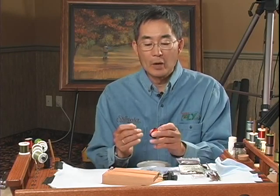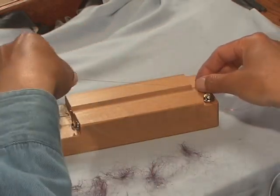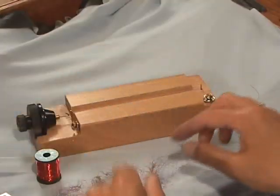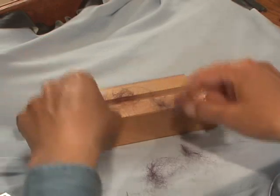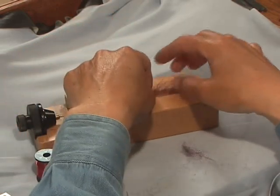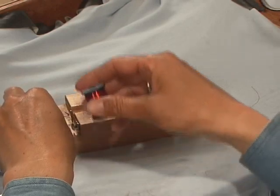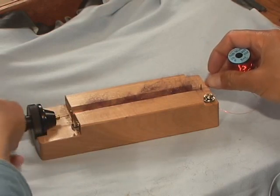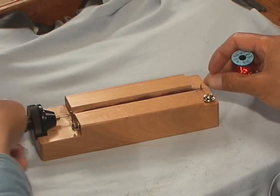I'll now demonstrate the use of the dubbing block. We're going to take red, medium, soft copper wire and hook it around the post, then back around the hook on the metal spinning wheel. We're going to lay our dubbing material — the sparkle blend — down the center on top of the wire, and then take our copper wire and lay it down on top. Then I'll just hold it and start spinning the block. And then we're finished.